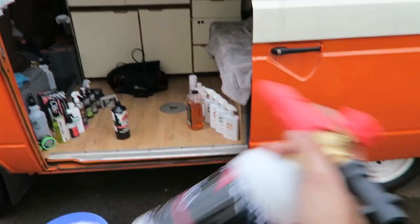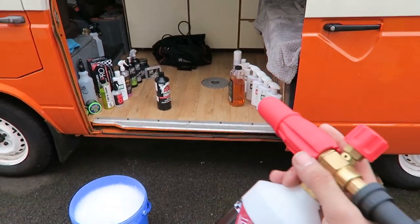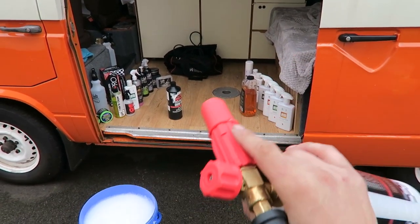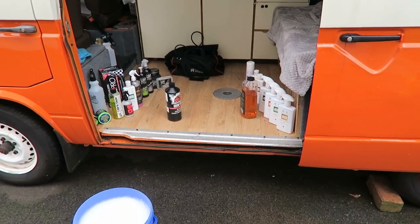I'm just going to mix up some snow foam, put it in the bottle, and spray it over the van. There are many videos specifically on how to snow foam, so I'm not really going to do a full tutorial — just showing you that I do it as part of my process.